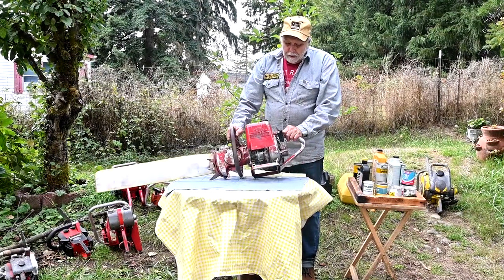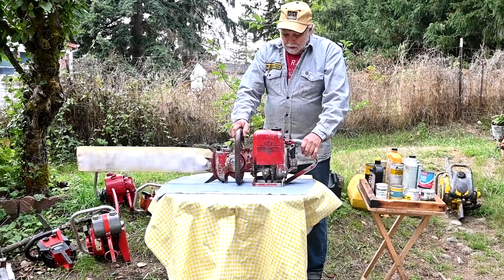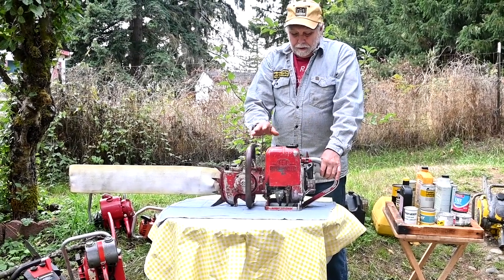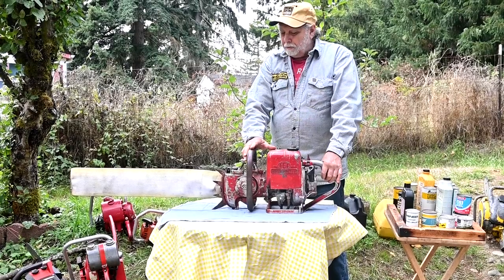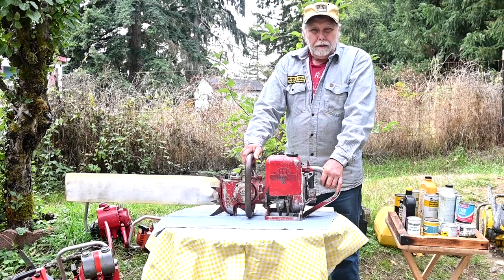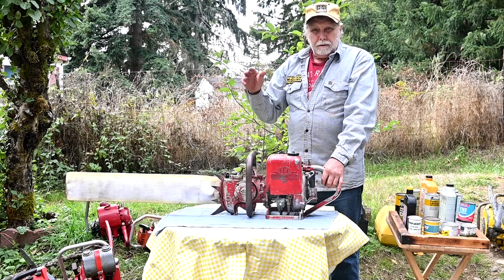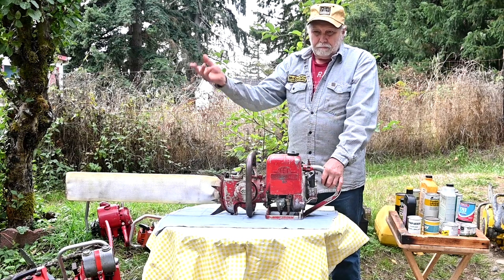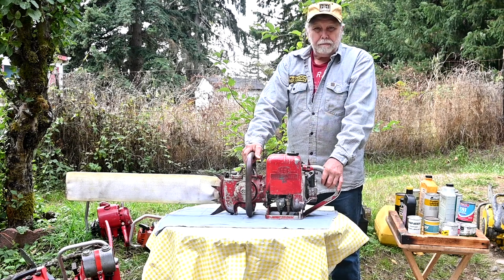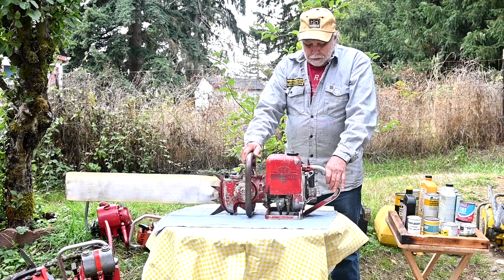Here we have a 1952 Super Pioneer — it's 80.5 cc. Originally it used a 12 to 1 oil mix, and there again it was just mineral oil. This saw is a really good runner and cuts really good — it's got a great big chain on it. I run it at 20 to 1. Each saw is going to have to have a different mix depending on what you're doing with it. This one is always just for play, taking it to shows and running it, so I run this at 20 to 1.